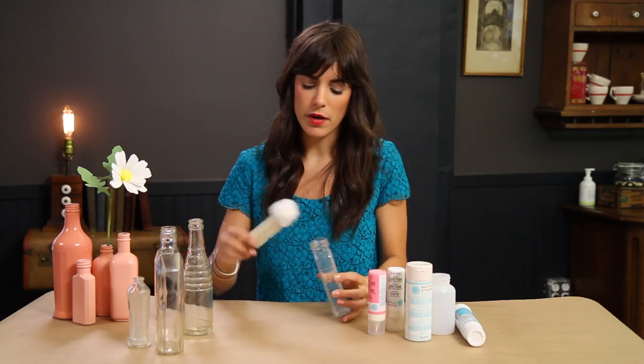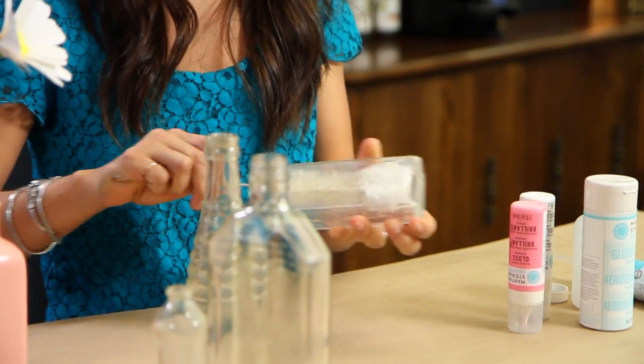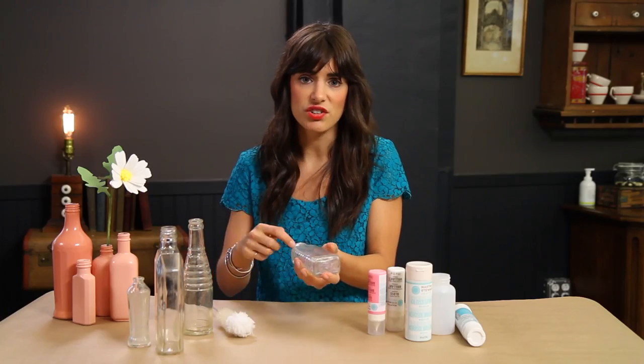Some were dirty, so I cleaned them with a bottle brush, which is really easy, just in your sink. You can just rub out any dirt or residue on the inside, but it doesn't need to be perfect because we are painting them.